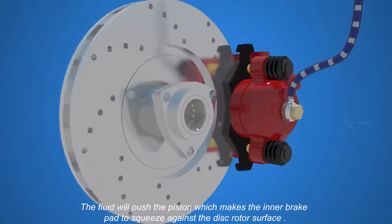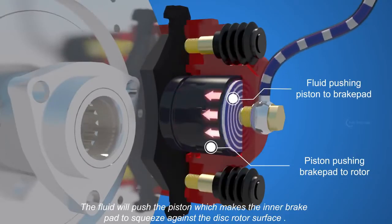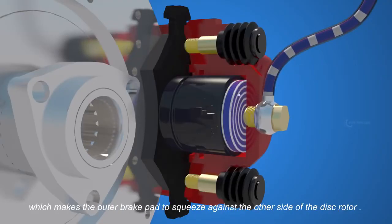The fluid will push the piston, which makes the inner brake pad squeeze against the disc rotor surface. As a result, the fluid's backward force will push the caliper frame along the slide pin, which makes the outer brake pad squeeze against the other side of the disc rotor.